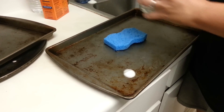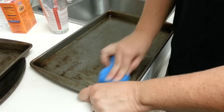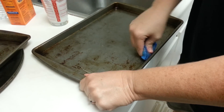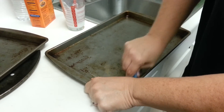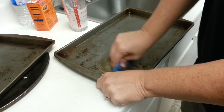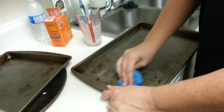Let's try it gently. It looks like it's getting a little bit off — it looks like it's taking some of it off, but it's not coming as shiny as it was saying it would.